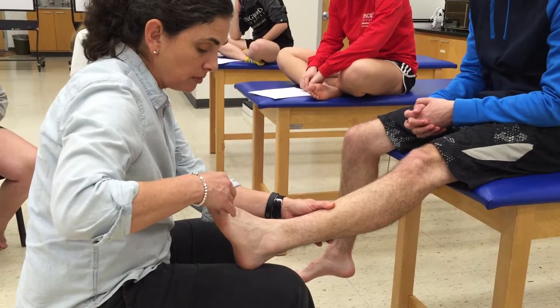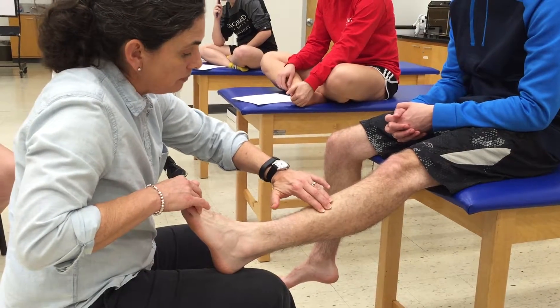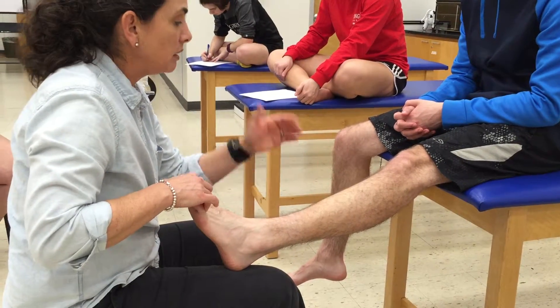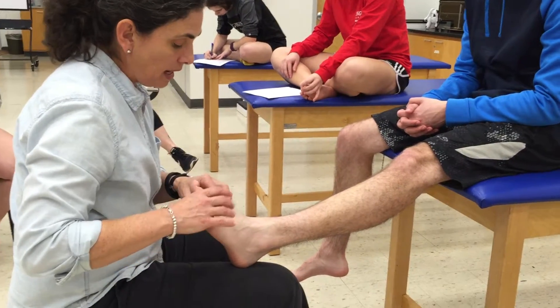I can ask Taylor to keep those toes up and give him some resistance, and now I can really feel it — I can feel the tension in the muscle. Again, I'm asking the patient if he feels any pain with that, checking for crepitus, deformity, and increased skin temperature.